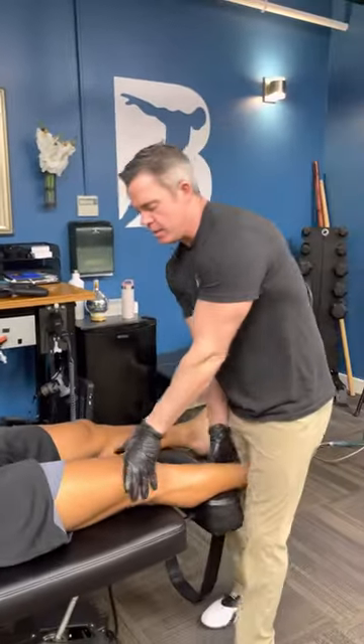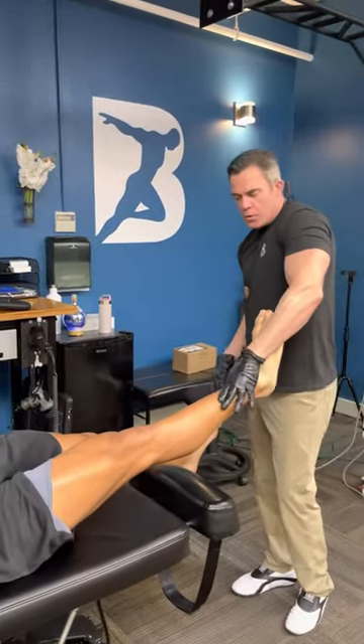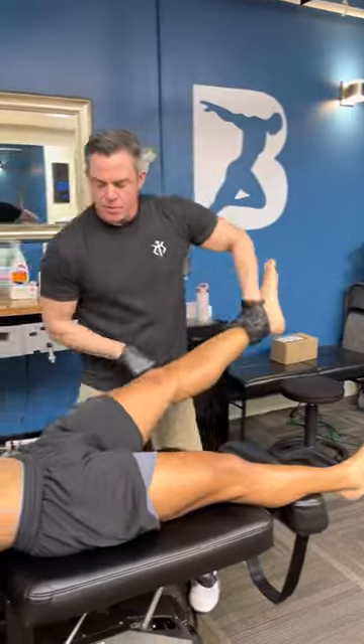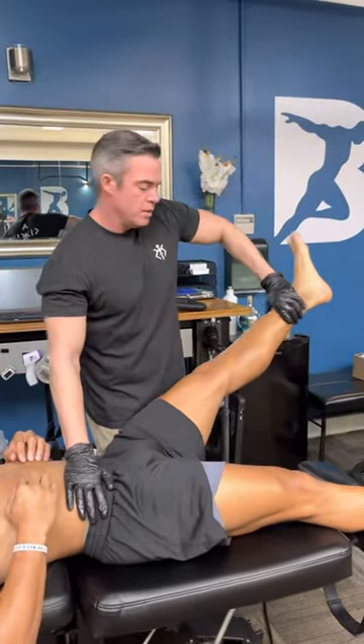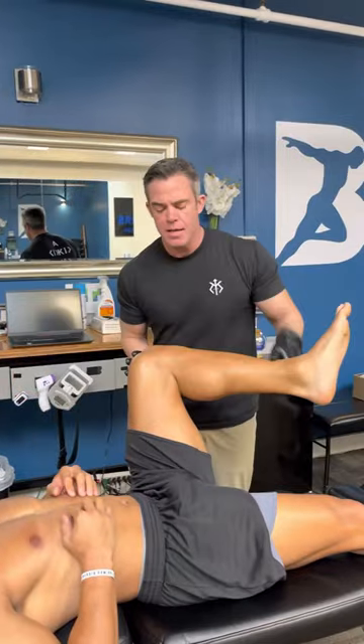We're going to make our adjustment right here. Got it. Good. Back up and hold. Good. Bring the leg up, turn the foot out, hold, in, hold. Bend, hold, in, hold.